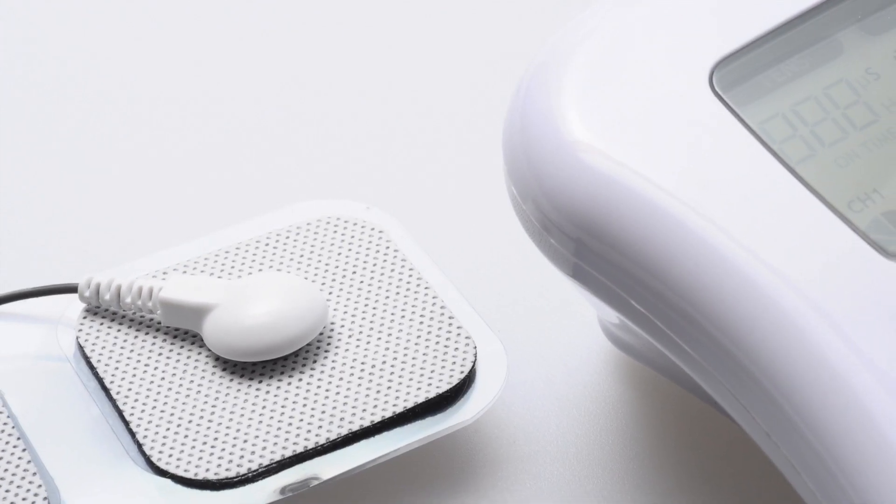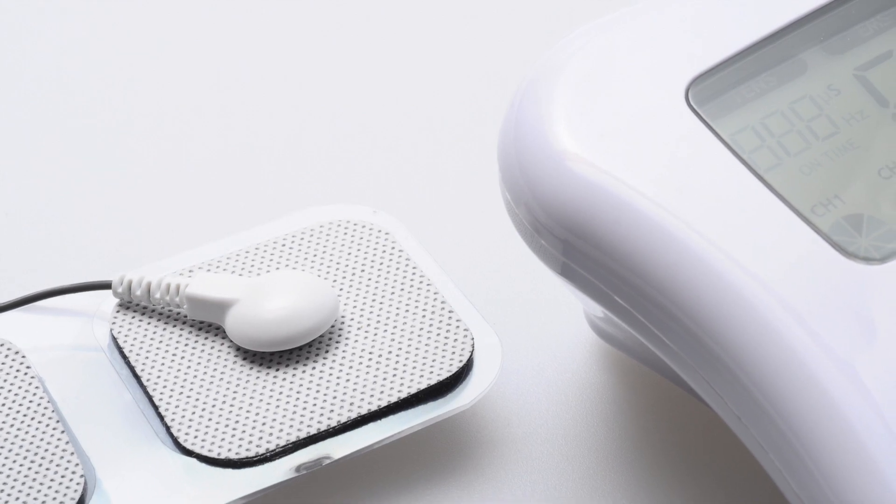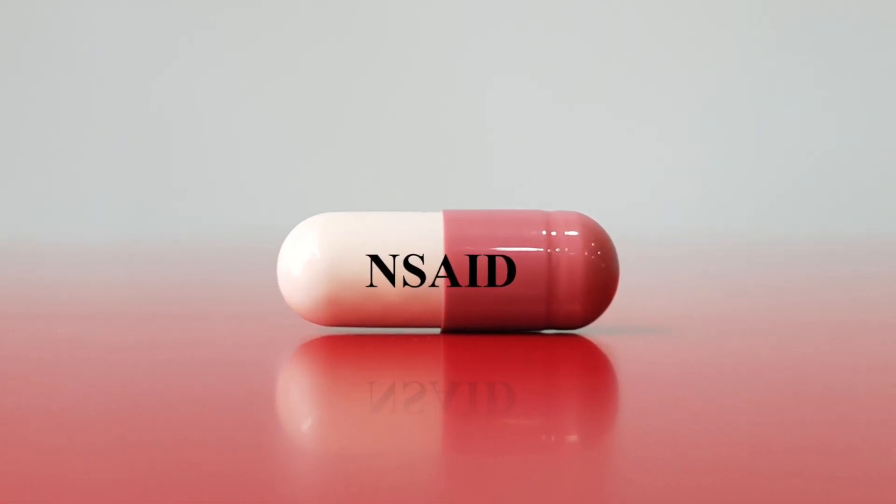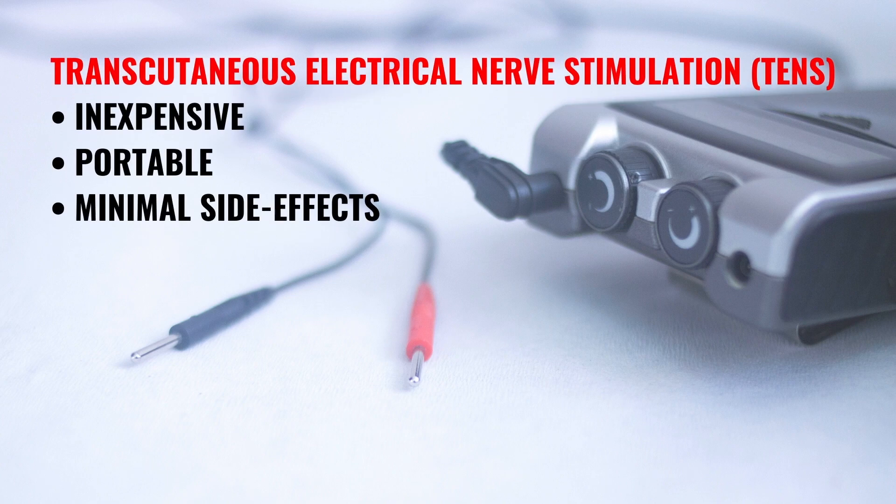For pain management, electrical stimulation can be more effective than non-steroidal anti-inflammatory drugs. Modalities like TENS are relatively inexpensive and have minimal side effects.